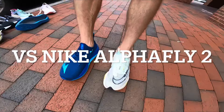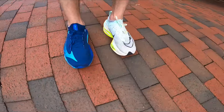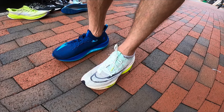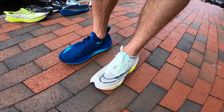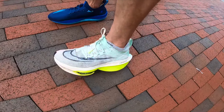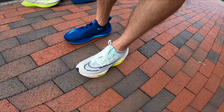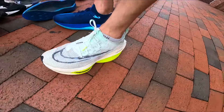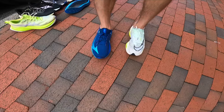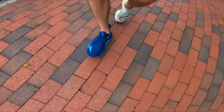You might ask why I'm comparing the Mizuno Neo Vista — solidly a super trainer — with the Nike Alpha Fly Next Percent 2, which is intended to be a top-end racer. It's because the Alpha Fly 2 is widely considered the worst of the Alpha Flies, and I kind of treat it more like a super trainer than a racer, similar to how I treat the Prime X. So for me, these two are kind of crossing over in roles. Let's see how they do together.